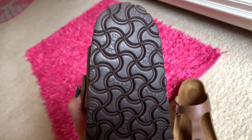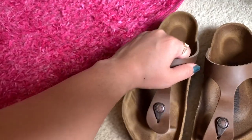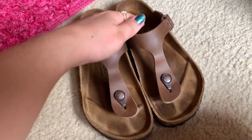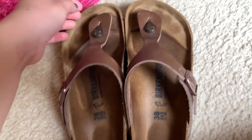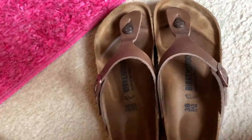There's little to no wear and tear on the bottom because I don't really wear these much. Not because they're uncomfortable, but I have so many pairs of Birkenstocks that sometimes these just don't get picked. I'll often wear the Habana ones instead — I have these in both tobacco and Habana.